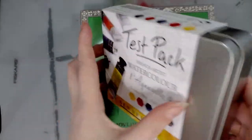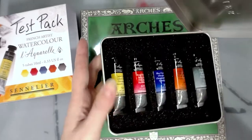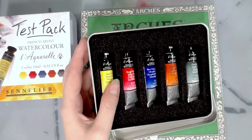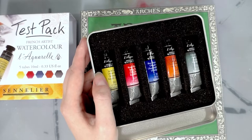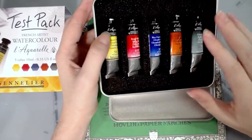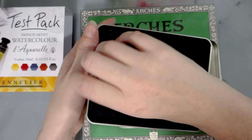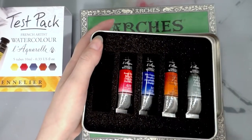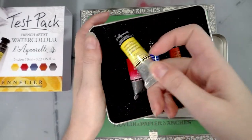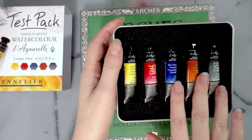It has this really cute belly band which you can slip off if you're like me and you like to keep belly bands. Look at that beautiful box! And look — those are full-size tubes. These are serious tubes and they come in a beautiful reusable tin. They're so well packaged with lots of cushion, and if you acquire more you can just fill your tin with those. It's a really beautiful gift tin.